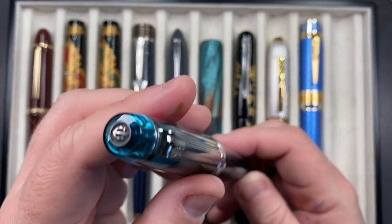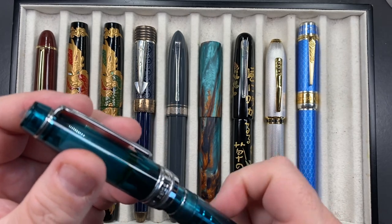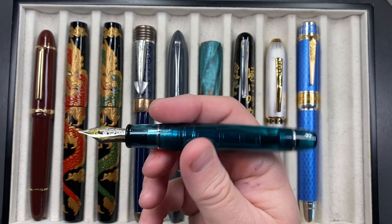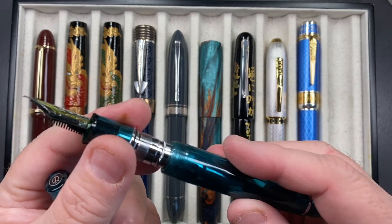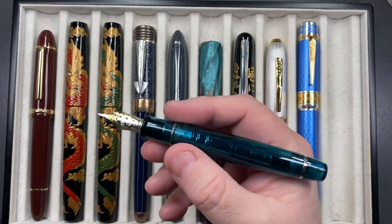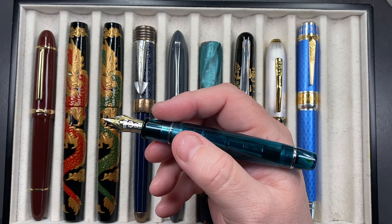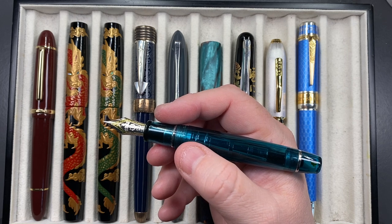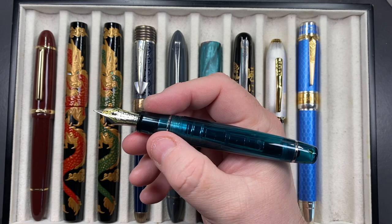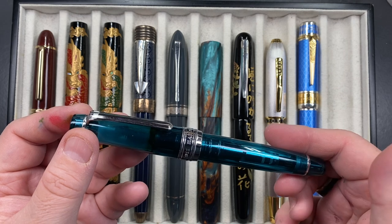The last pen is a Sailor King of Pen Pro Gear flat top in Lucky Charm — a pen I like a lot. It has a number eight size 21-karat gold medium nib and a cartridge converter. It's a really nice size in my hand. I like the shape of the Pro Gear now, though I didn't used to. I just can't go to a regular Pro Gear size or even the slim — they're a little too small. I really am gravitating towards King of Pen sized pens.